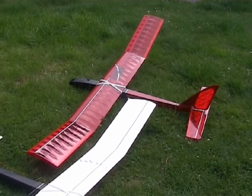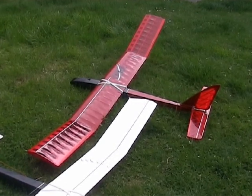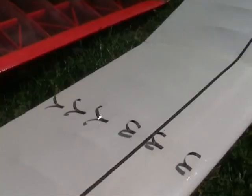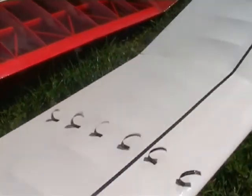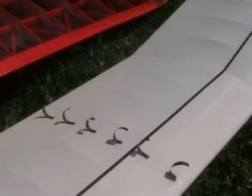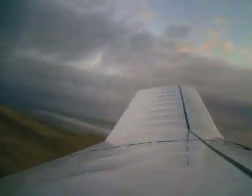To demonstrate the nature of the stall, strips of magnetic tape were secured to the upper surface of the port wing in a chord-wise line. At normal flying speeds, the strips lie flat. When the aircraft stalls, the strips curl up within an area of separated flow. Equipped in this way, Sabre prototype 1 was flown on a relatively blustery day.